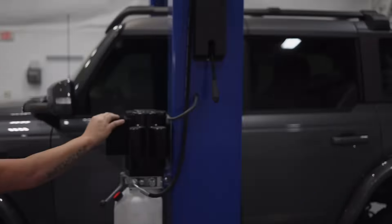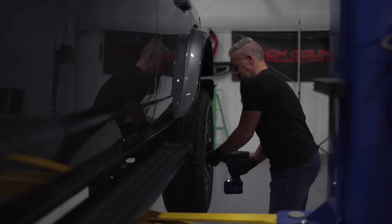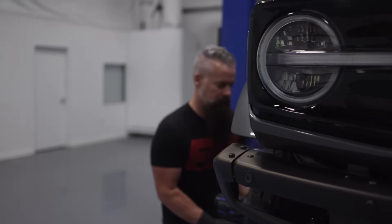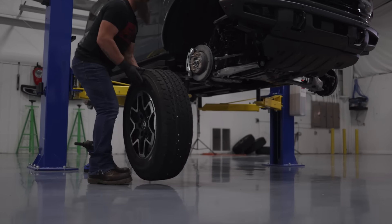With this lift, the Bronco can comfortably run a 35-inch tall tire, and that's what we're going to put on it with a Fuel wheel. First, we're going to take the factory wheels and tires off, get the TPMS sensors out of those and into the Fuel wheels.